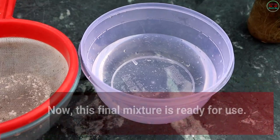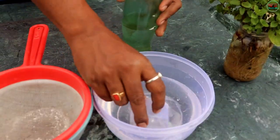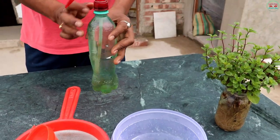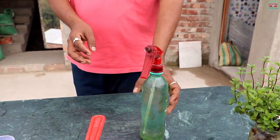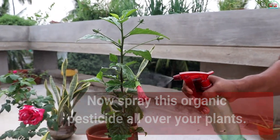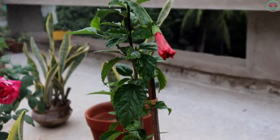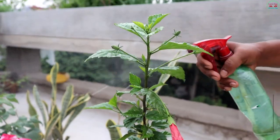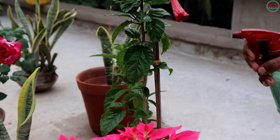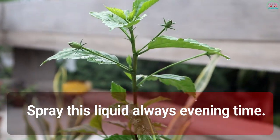Now this final mixture is ready for use. Spray this organic pesticide all over your plants. Don't use this method in the morning — always spray in the evening time.